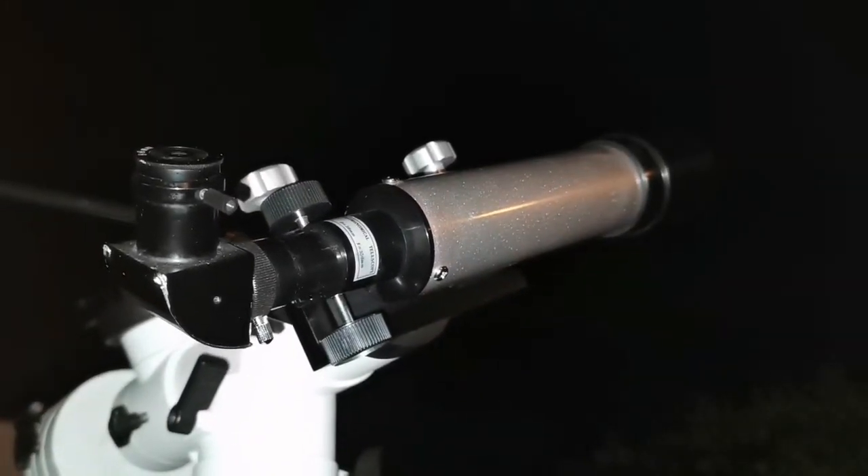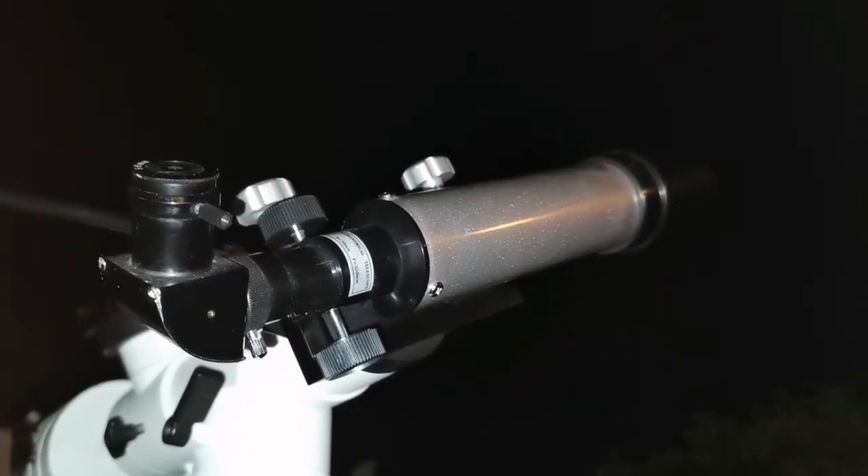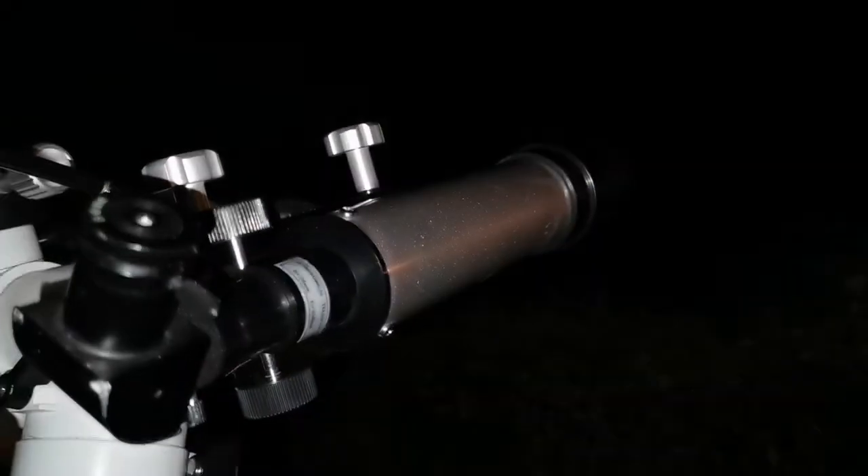You can see the moons of Jupiter. I've not seen the cloud belts, especially now that the actual clouds of the Earth are blocking my view, but I'm going to try later to see if I can observe the cloud belts with this.